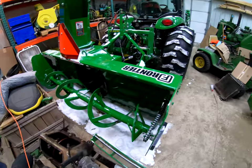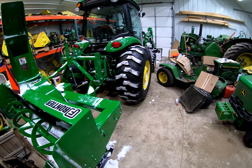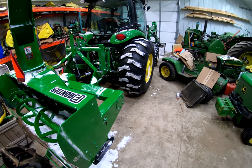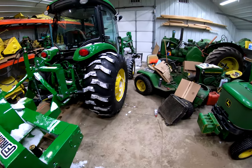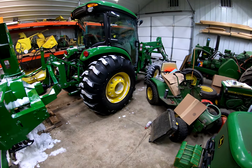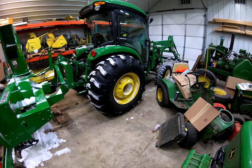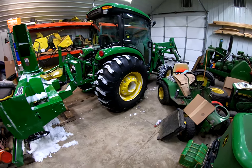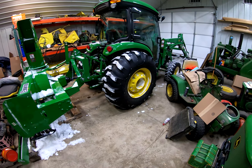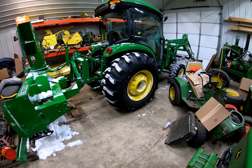I've gotten numerous comments asking why I didn't get a front mount blower, so here are some dollar amounts. I paid $4,600 for this rear mount blower brand new. If I wanted the front mount hydraulic blower — something like the SB12 or the 1374, or the 2274, 2174 — that blower brand new is $14,000. The SB11 or 1274, which is the upgraded version of the 1174, is $6,800 — also a rear mounted blower.